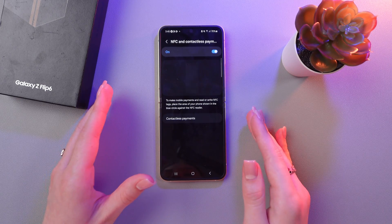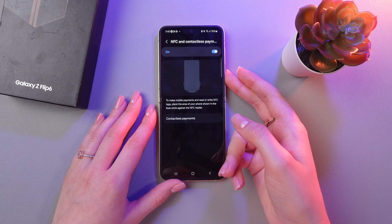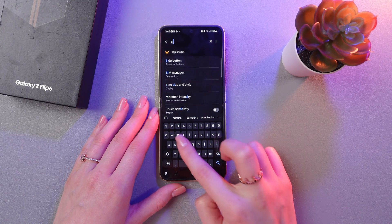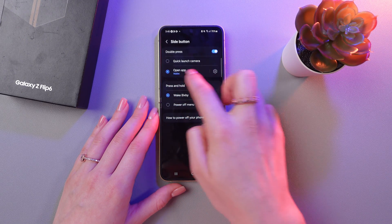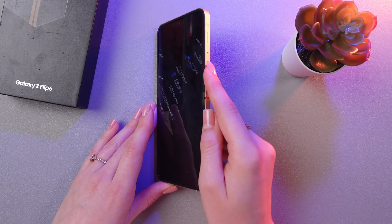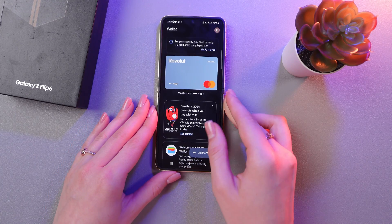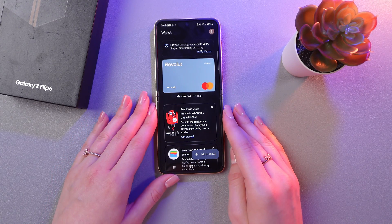You can also activate Google Pay just by double tapping the Power button. For this, we just need to type in the search bar 'side button,' then double press Open App, and select Google Wallet from the list of applications. Now, when you double tap this button, Google Wallet will be opened immediately and you'll be able to pay instantly.